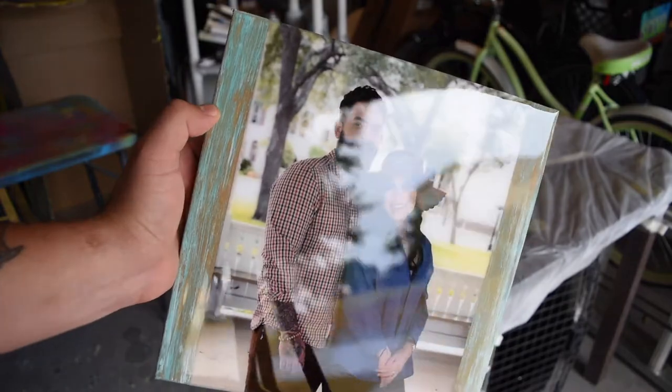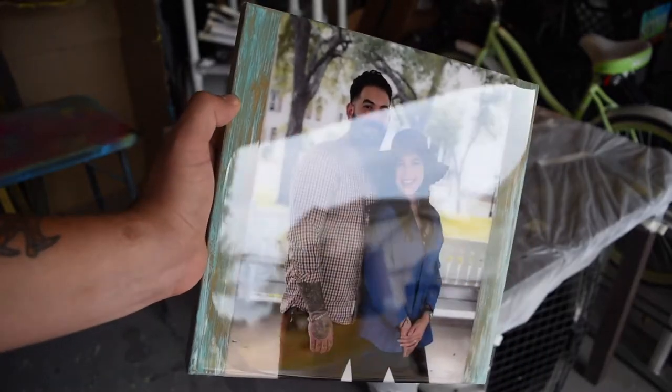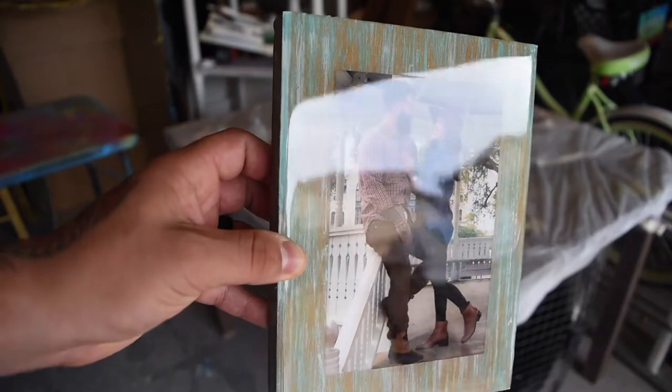After curing for 24 hours, this is how the custom photo frames turned out. Feel free to let me know what you think in the comment section down below. And as always, thanks for watching — feel free to like, share, and subscribe, and I'll see you in the next one.